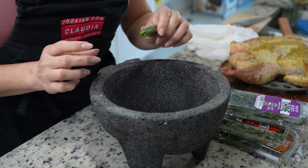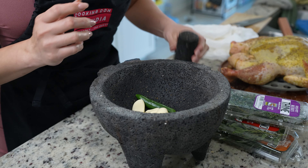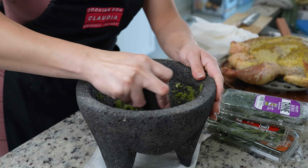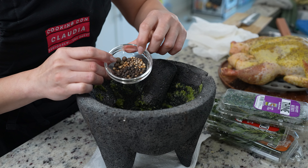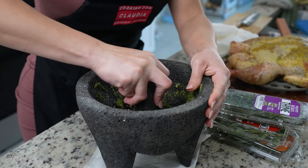Once our chicken comes to room temperature, we're ready to make our garlic paste. In our mocajete, we're going to add one jalapeño or chile serrano and five garlic cloves, and begin to smash them down. Once we have our paste, we're going to add five allspice berries, two teaspoons of coriander seeds, and one teaspoon of peppercorn, and crush them.